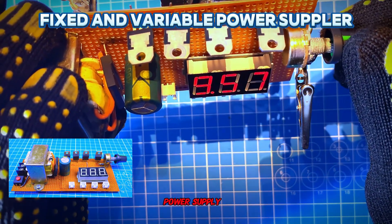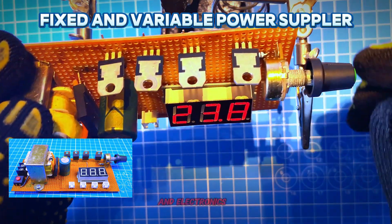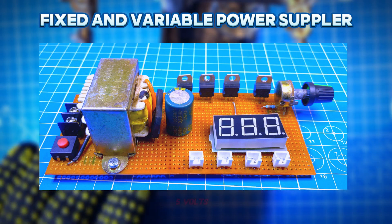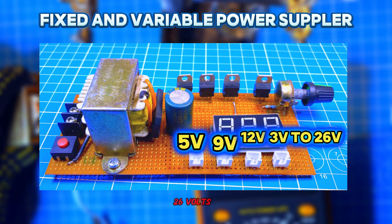This is a DC power supply. It is a very important device for students and hobbyists in electrical and electronics engineering. It provides an adjustable and fixed voltage — 5 volts, 9 volts, 12 volts, and an adjustable 3 volts to 26 volts DC.